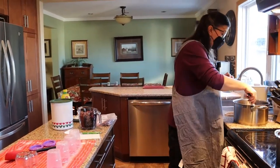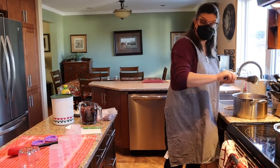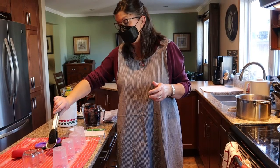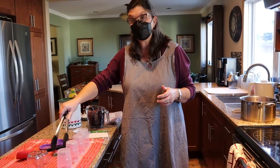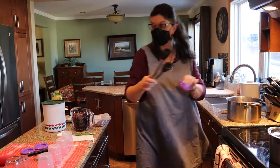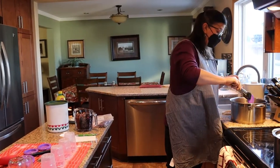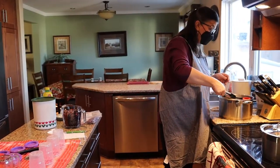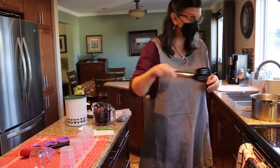If you are putting glass jars in the freezer, you can use new sealing rings for your jar, but you don't have to, because you're not actually sealing the jars for shelf storage — it's the freezer that keeps the jam from spoiling. Okay, we're all done with that step.